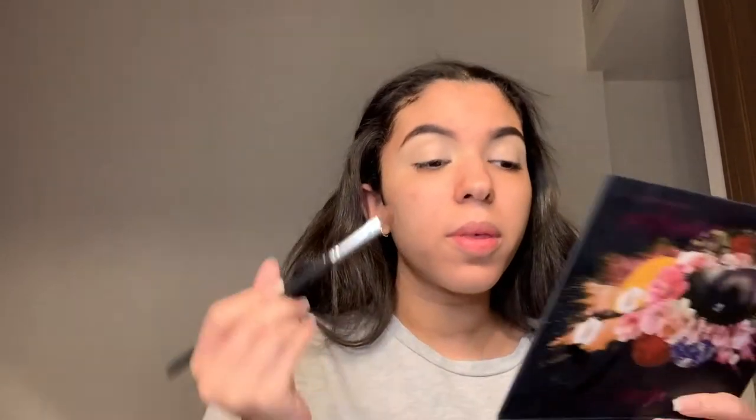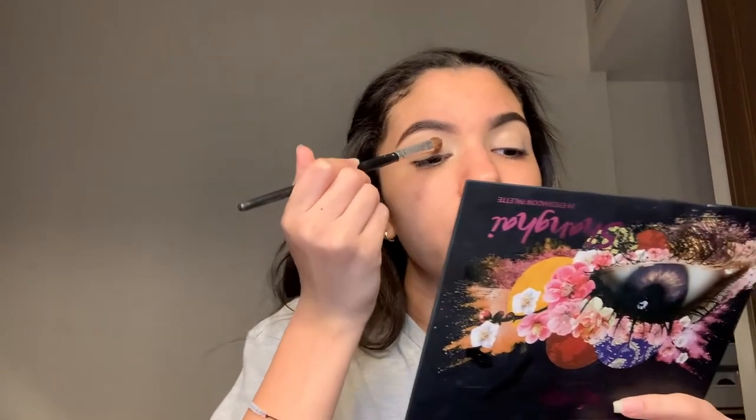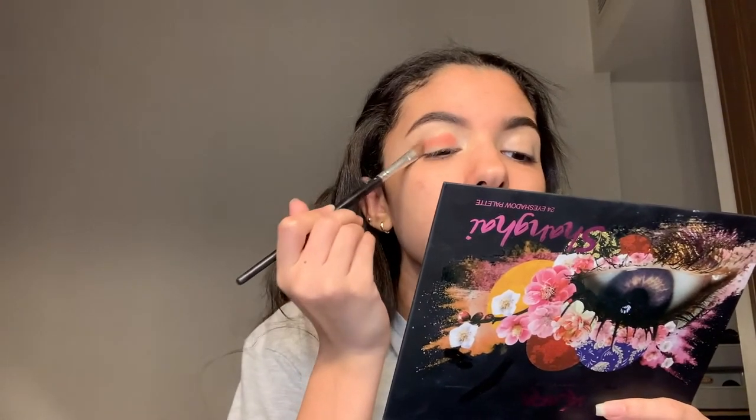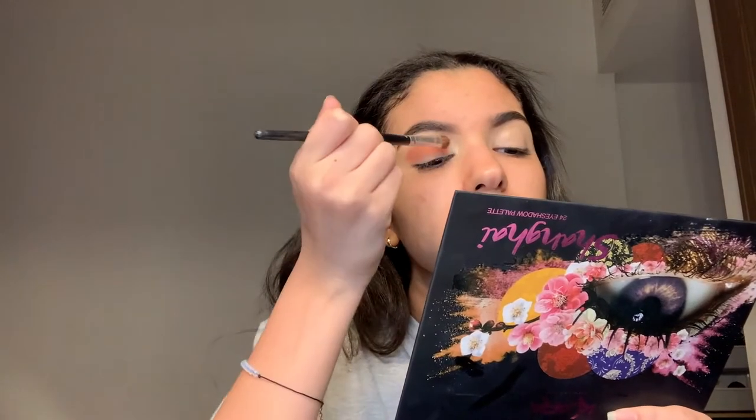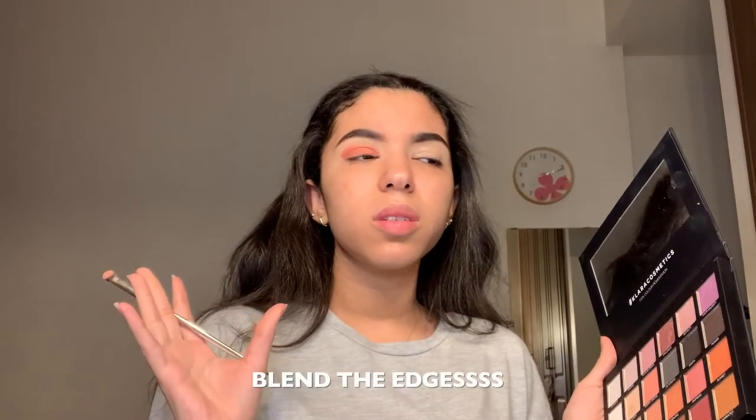I'm doing a soft pink eyeshadow look. I'm going to start with a peachy color and put this all over my eyes. Now I'm going to grab a lighter pink and soften my edges — blend it out.